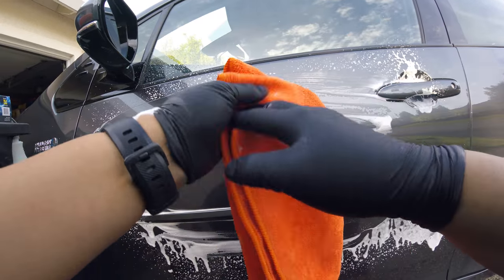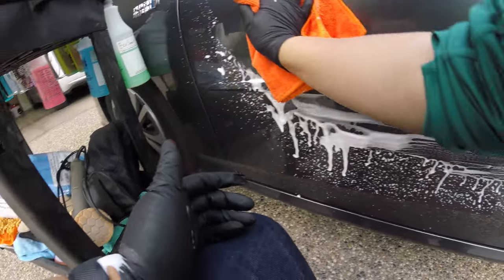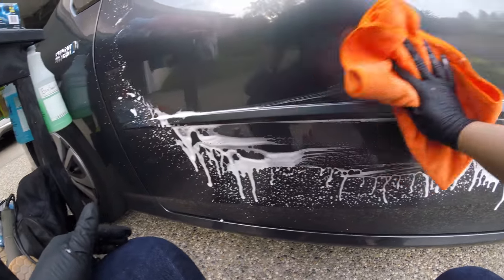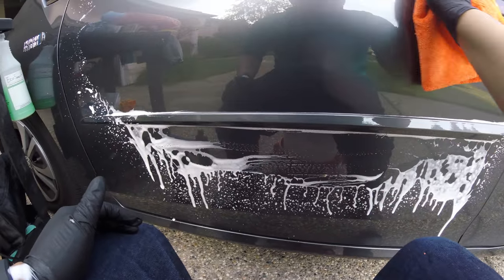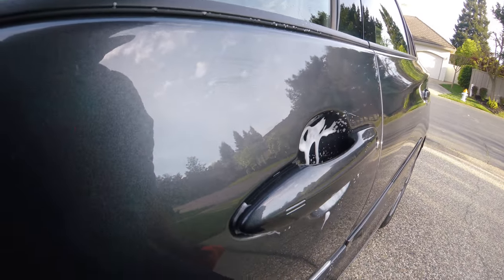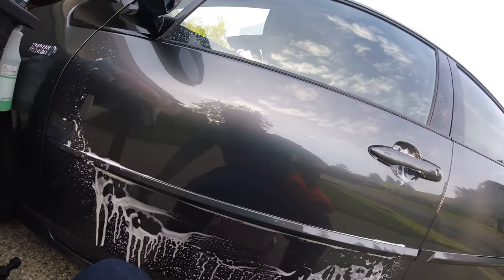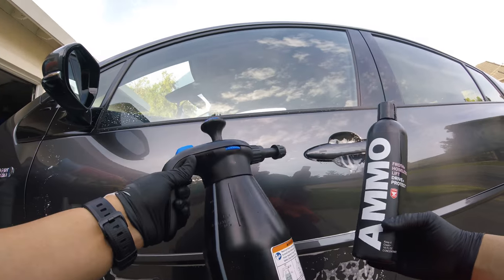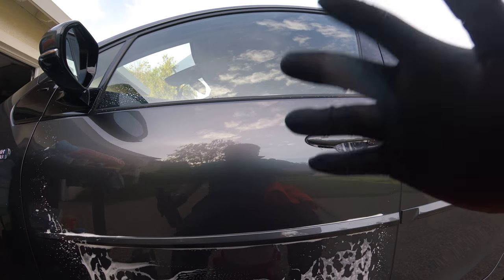I'm just going to do this small panel for the video, but yeah, just the small panel that I did here — it's looking really good. I don't know if you can see it there evaporating, but it's AMMO Frothy looking really good here with the aerator. Definitely recommend it. Now I'm going to go do the rest of the car. Bye bye.